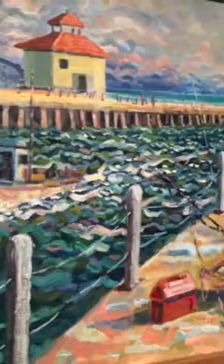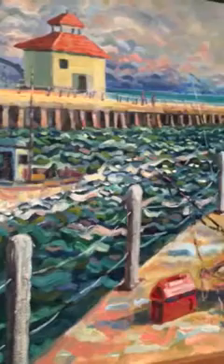Hi everybody, it's Janine Mason. I'm the curator here at Lighthouse Arts Center in Tequesta. We're doing another focus on faculty this morning. Take a look at this piece — this is a plein air piece by Ralph Papa, and I have Ralph with me today. He's on our faculty.